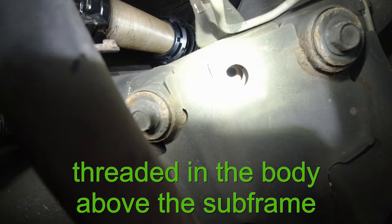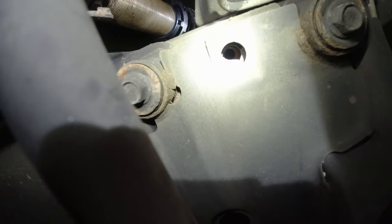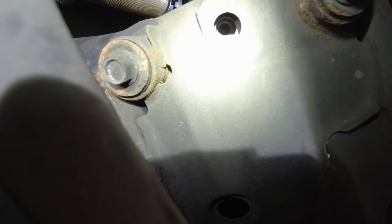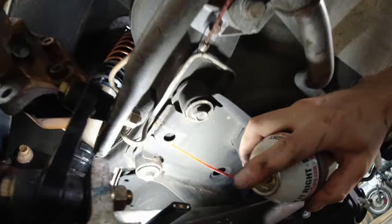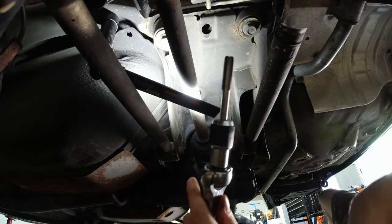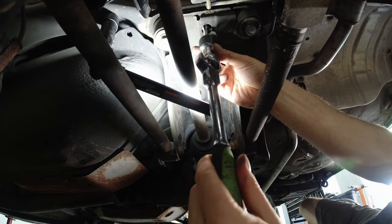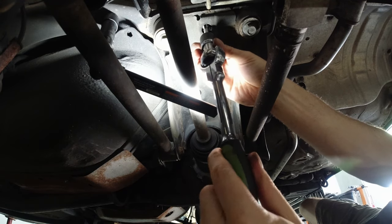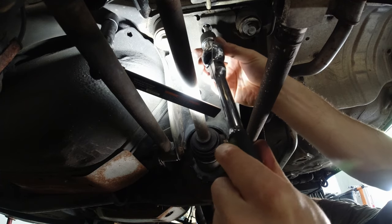These holes are already threaded, but since this car is a 13-year-old car, those threads are not looking too good. They were never used before. You can see how rusted it is on the inside. So before we do anything, we've got to clean them out first. I'm going to spray some PB Blaster in there. This is an M12 1.25 thread.